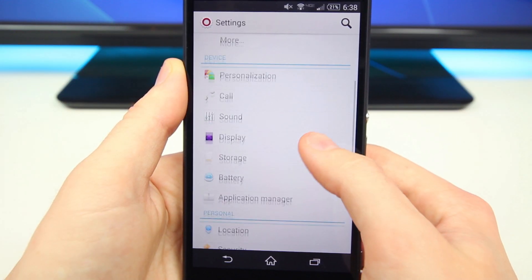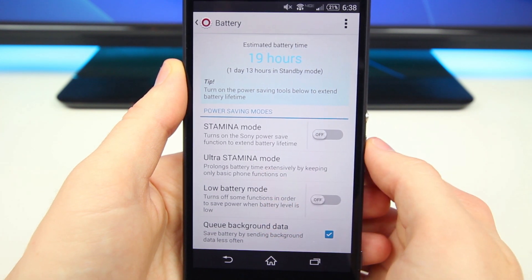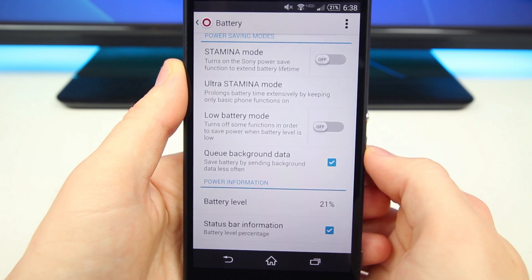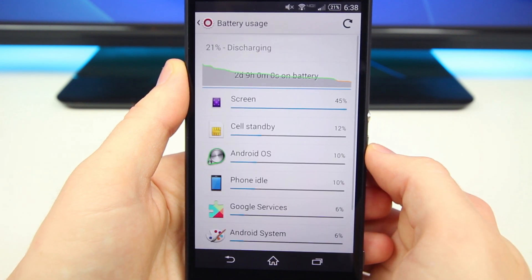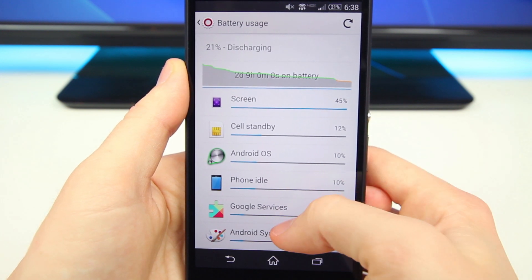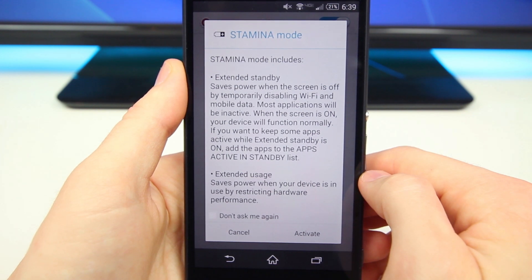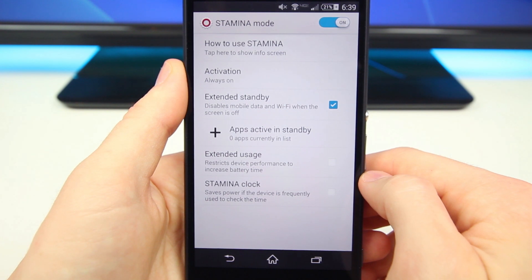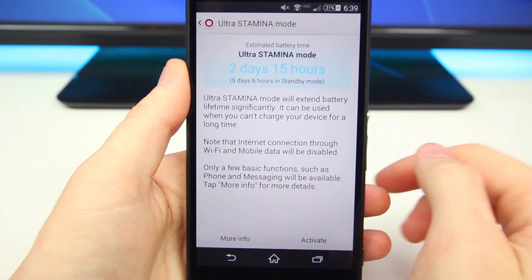The Z3V does have a couple of unique features: it has a larger 3200 milliamp-hour battery, and it features wireless charging — both of which the standard Xperia Z3 does not offer. Battery life is really good; I can easily get one day of use, sometimes even two depending on usage. And if you really need to squeeze out every last drop, there's an ultra stamina mode for more efficient power consumption. Overall standby time is great, wireless charging is handy, and if they're going to compromise on design, at least they didn't compromise on the battery.